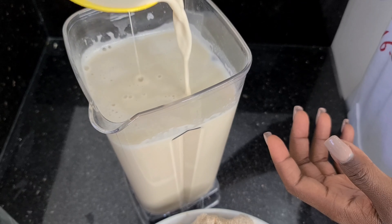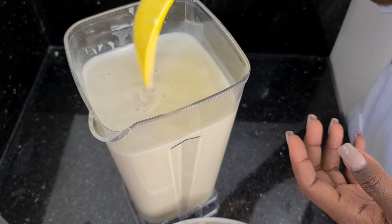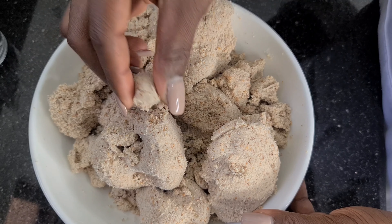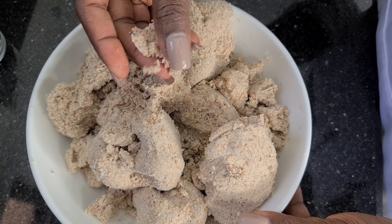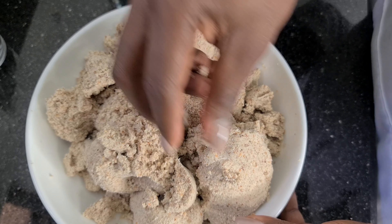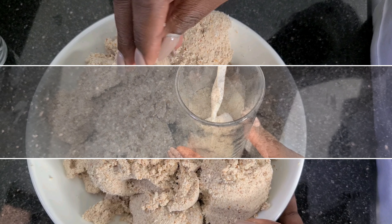This is what it looks like at the end of the day. The good thing about this is it has a long lifespan in your freezer — yes, up to a month if you have good conditions. And I'm not throwing out my leftover shaft — I use it to make tiger nut flour for cookies, pancakes, and so on.